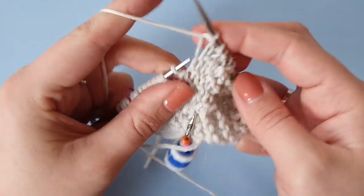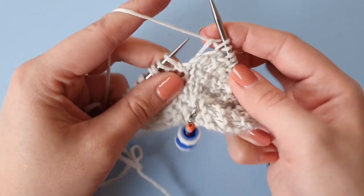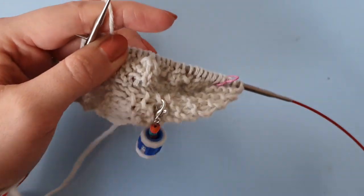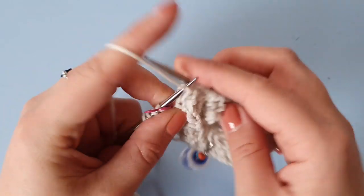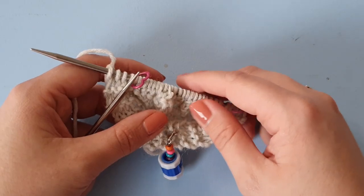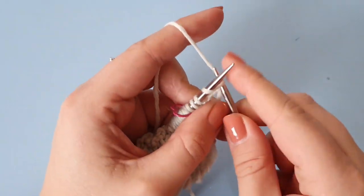Basically we're doing the reverse stitch so that you get this little texture pattern. We're seeing a purl stitch here but we're knitting into it; we're seeing a knit stitch here but we're purling into that. That was row six — I'm just going to do the wrong side row with you and then I'll leave you to do a little bit of knitting on your own. So the wrong side of our moss stitch pattern: